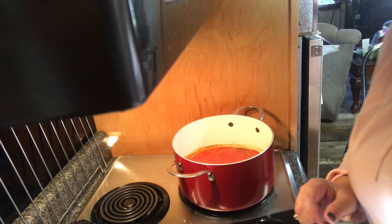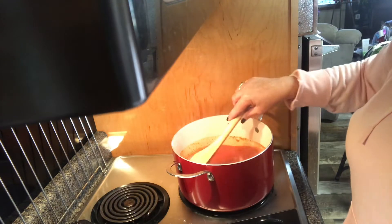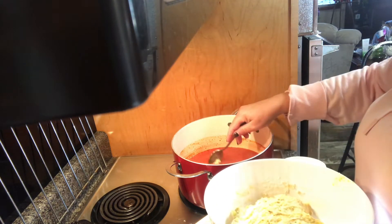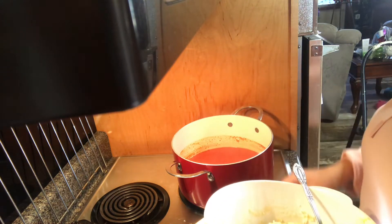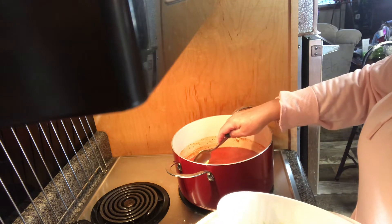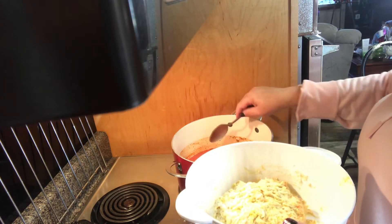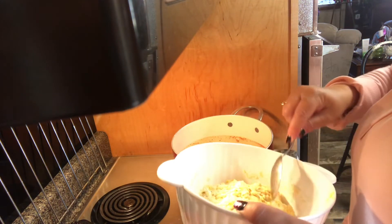I'm going to get out my wooden spoon. I'll add just a little bit more. I'm going to turn this up just a little bit — about to six, I had it on four — because it does cool down when you put the dumplings in. Make sure you put your spoon down into the liquid because it keeps it from sticking. I'll continue putting these dumplings in and I'll be back.